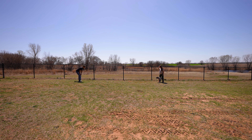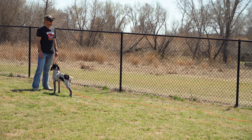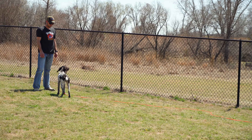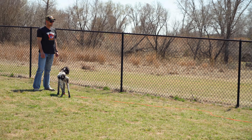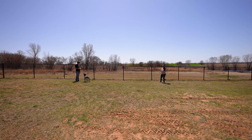Hey hey hey hey — good, here, nice job! Also, if you notice, he's giving the cue 'here' as she's almost to him, because in the beginning he's getting her attention and she's not really listening to him. If he said 'here' when she wasn't paying attention, that cue becomes meaningless. We don't want to overuse the cue — once we've got her full attention, we give the cue, and then she can comply with what we're asking.